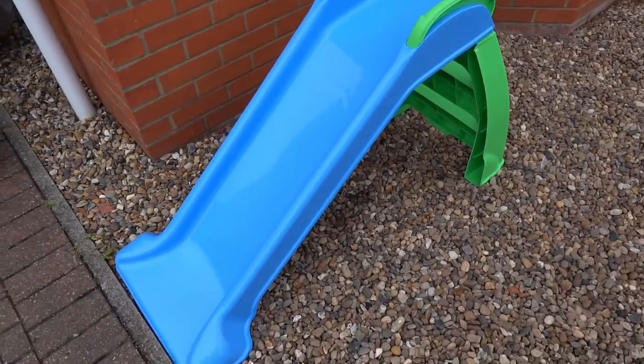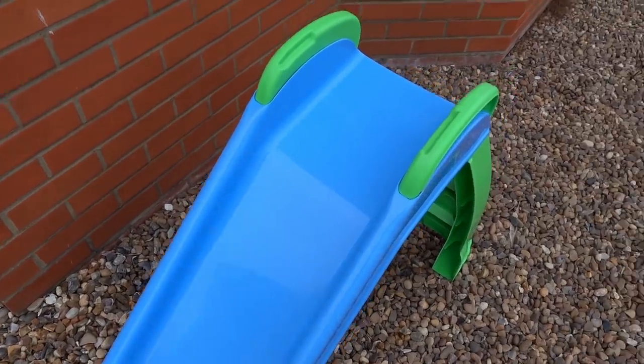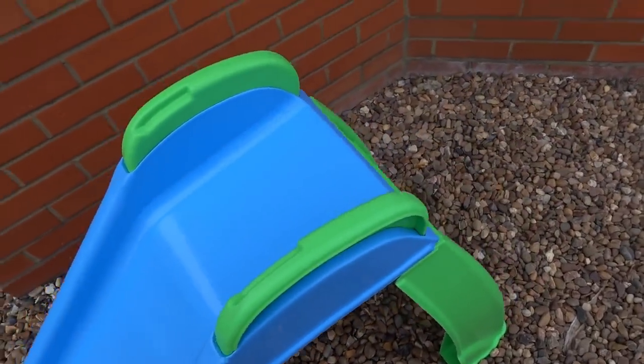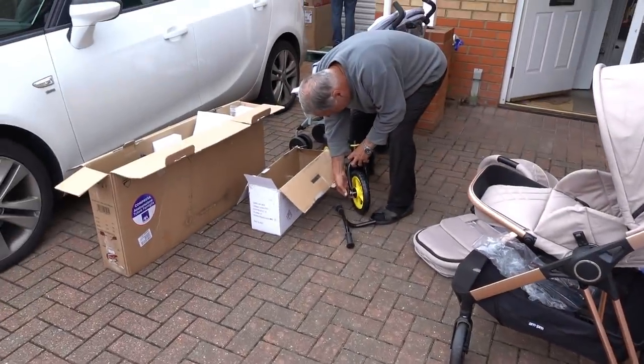The slide was easy to put together and it does look brand new because there are no scuff marks on it whatsoever. So this will be going in our garden, and my dad's just turned up to put the bike together.